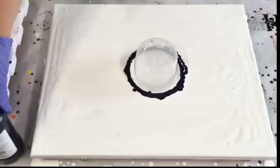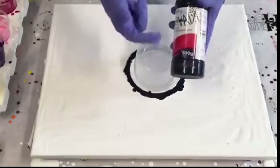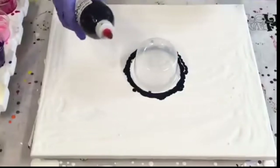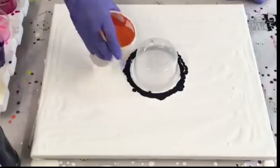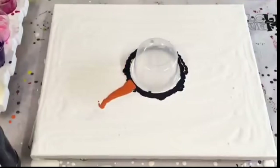I reuse all of my PVA glue bottles — they're great for storing your paint and you've got that nice squirty tip, so reuse any bottles or cups if you can. I was going to do circles but I'm just going to do little dribbles out using the orange that I already had.